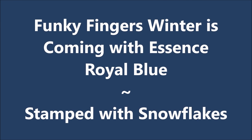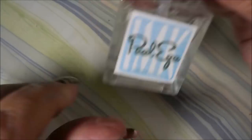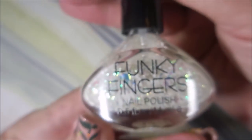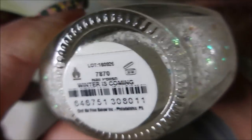Hello, welcome to my channel! I've got Funky Fingers Winter is Coming and Essence Royal Blue. Starting off with Peel-ease, here is Essence Royal Blue, and the Funky Fingers topper is Winter is Coming — gorgeous.